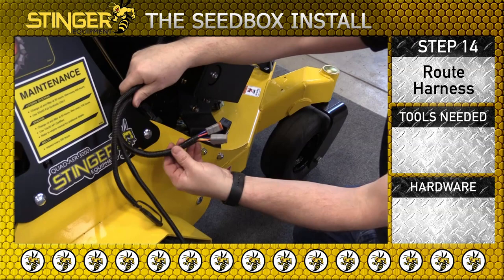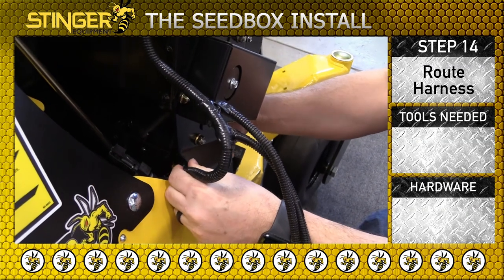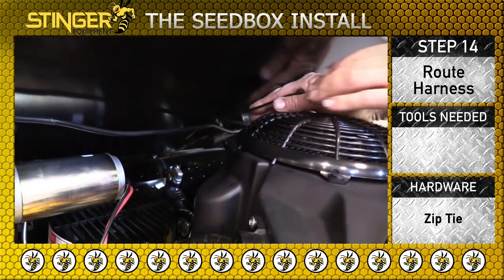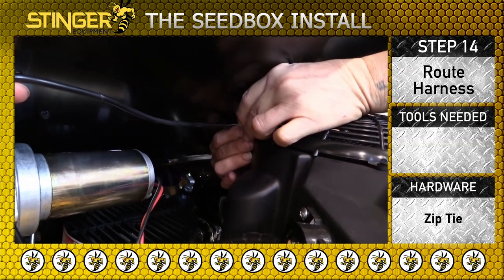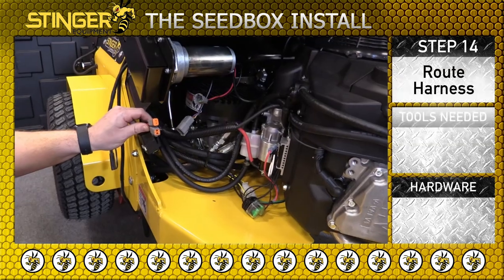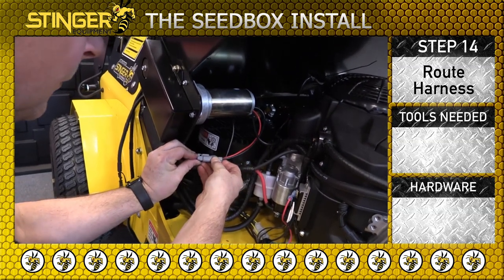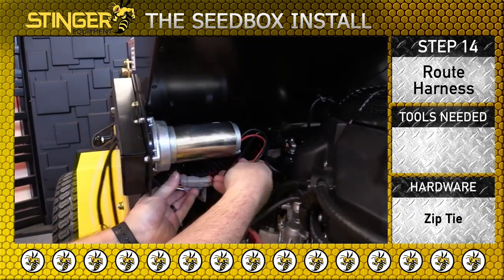Route the harness along the hydraulic hoses as shown. Install the zip ties on the actuator harness as shown. Connect the mixer motor and the actuator harness as you see here — press firmly until you hear a click. Zip tie and then route the harness as shown.